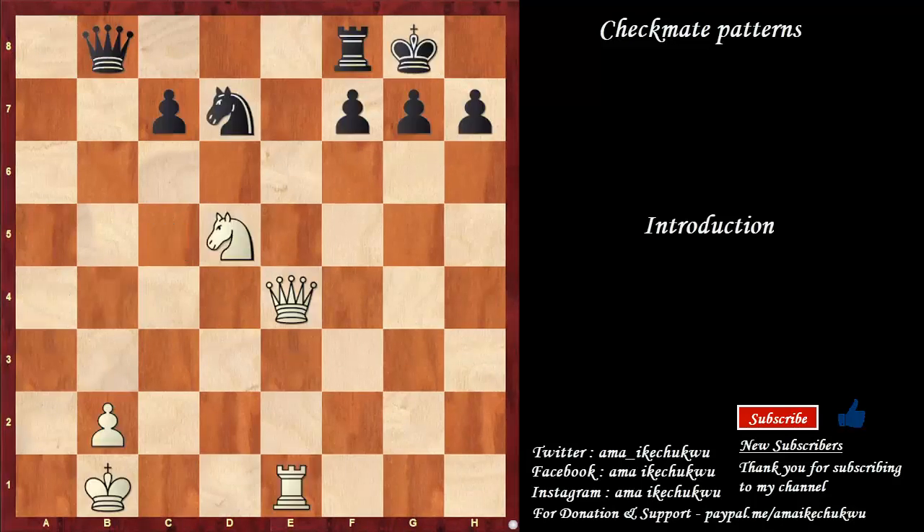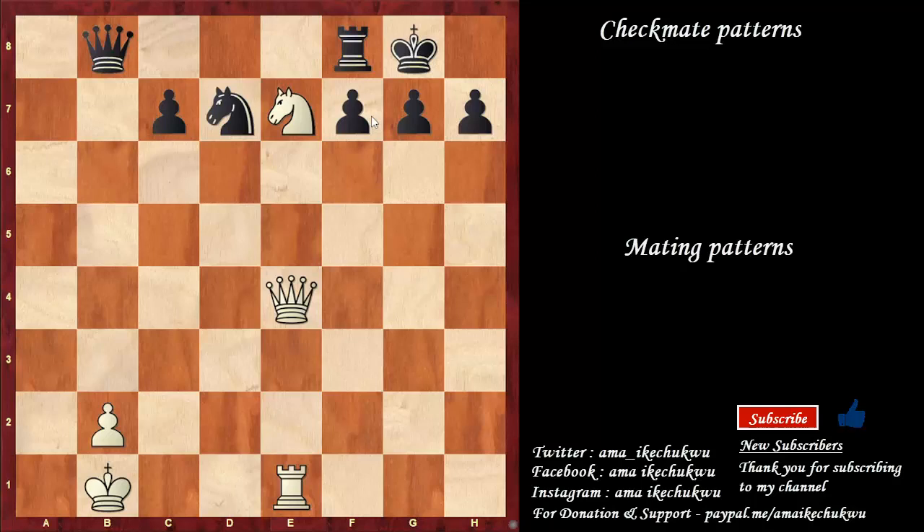Let's start with this. In this position, white has a checkmate sequence. In the variation, white needs to start with knight to e7 check. King to h8, queen takes the pawn on h7 check. After king takes, rook to h1 is checkmate.